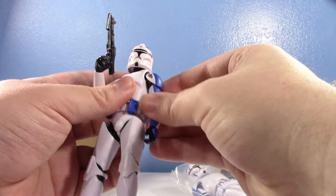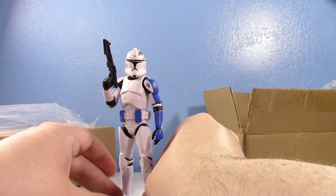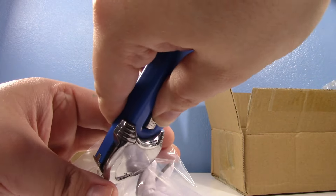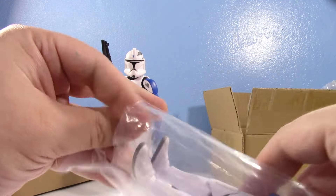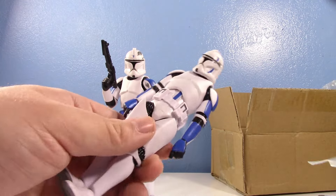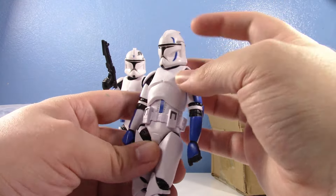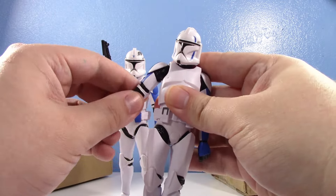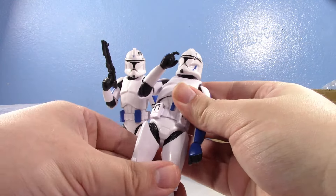They did do three-and-a-quarter inch figures for Mixer and Red Eye, but unfortunately they're not readily available right now so I can't do a comparison. They did a whole Toys R Us exclusive set — you got Mixer and Red Eye and that spider droid. Mixer and Red Eye basically existed in the show just to get killed off. I've always preferred Mixer's look — I always liked the little blue sickle going down his helmet. They're pretty neat little 501st characters.